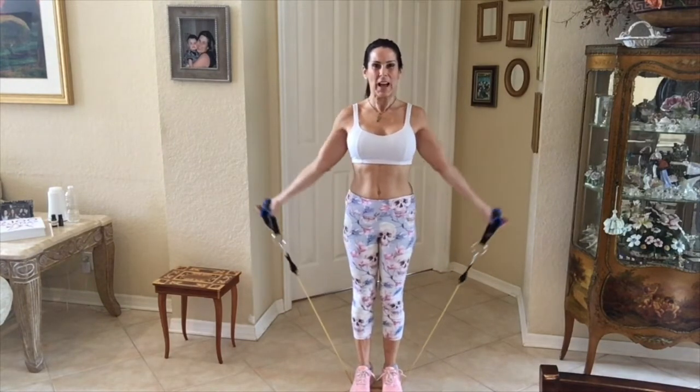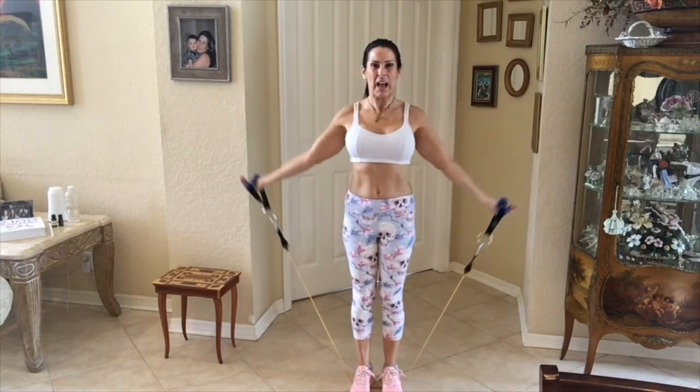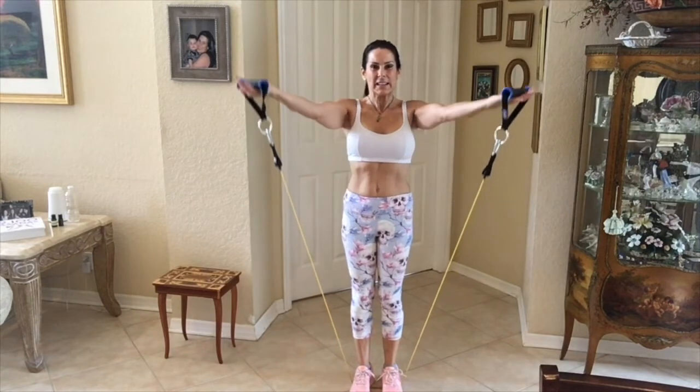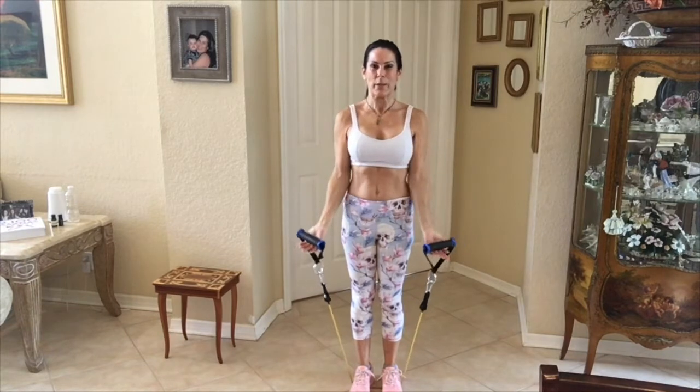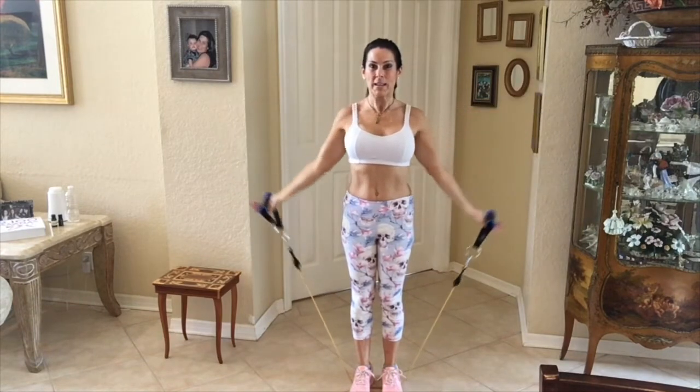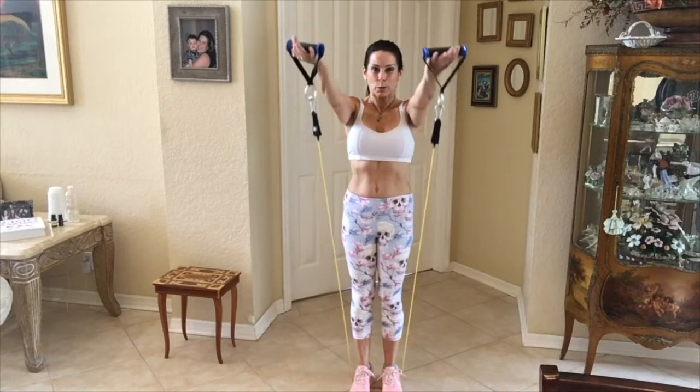We're stepping with both feet on it. We're lifting it out to the side, lifting it on a little diagonal, and then lifting it straight in front of us. So it's one, two, and three.